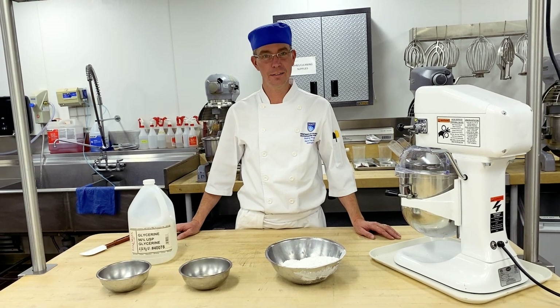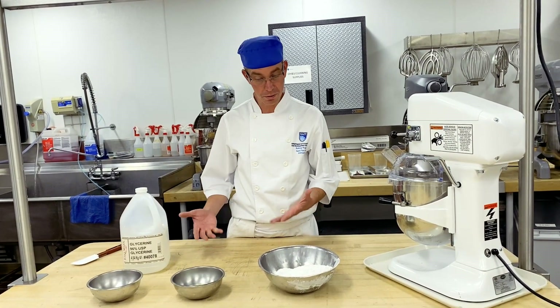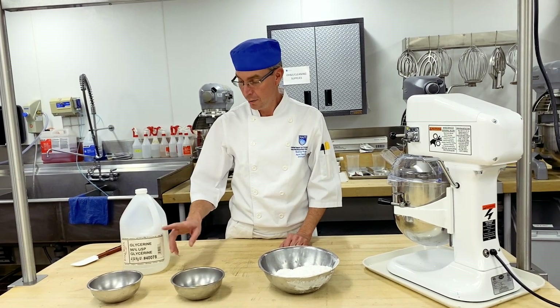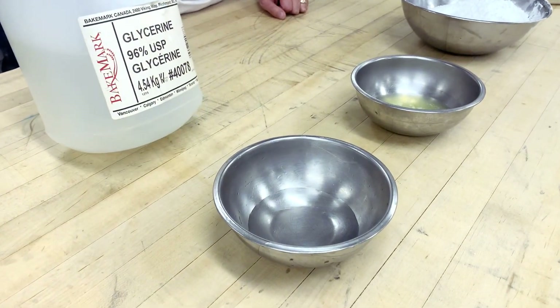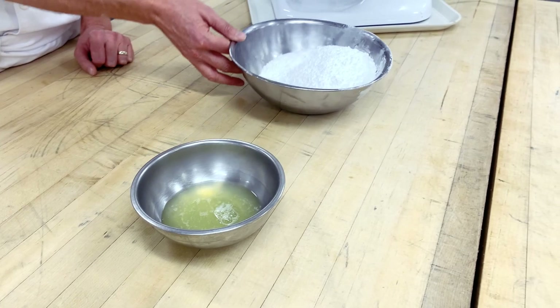We are making royal icing today. Royal icing consists of three main ingredients from scratch. We have glycerin, which is an inverted sugar, egg whites, and then icing sugar.